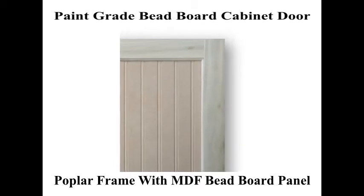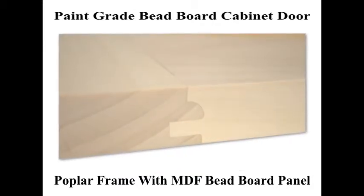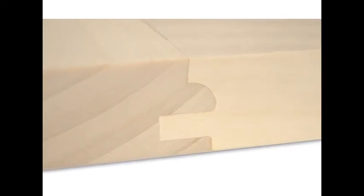All of our beadboard style cabinet doors use a cope joint milled into the stile and rails and are joined together with a water resistant adhesive to provide years of durable service.